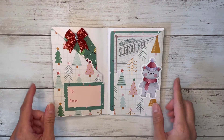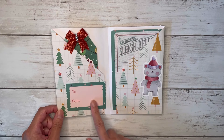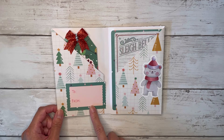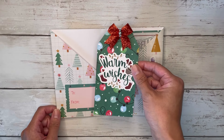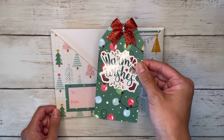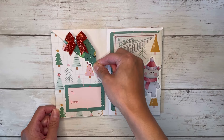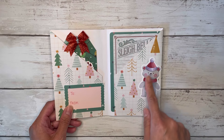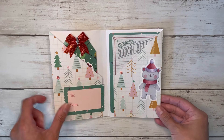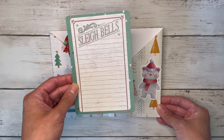On the inside I chose to do two little angled pockets, and I made a little to-and-from label on the front. Inside I have a tag that says Warm Wishes and a sparkly red bow, and then a cute polar bear over here with a hat and a scarf — I just love that little sticker. There's also just a journaling card here that says Sleigh Bells.